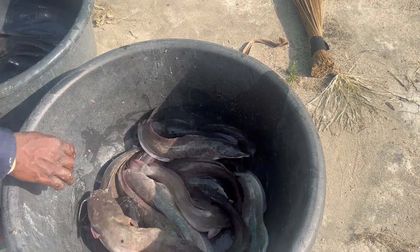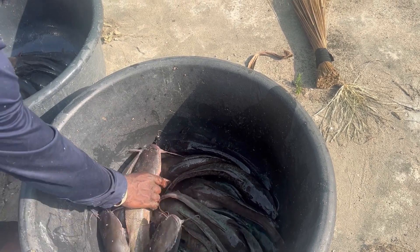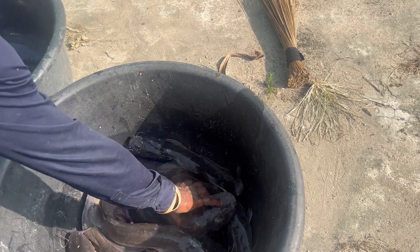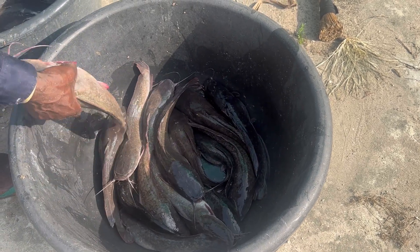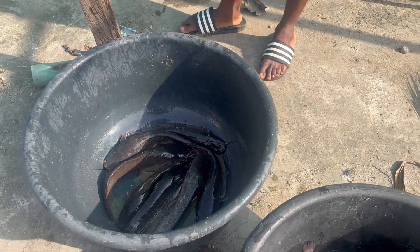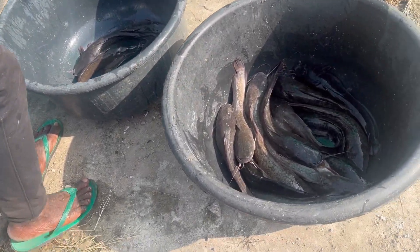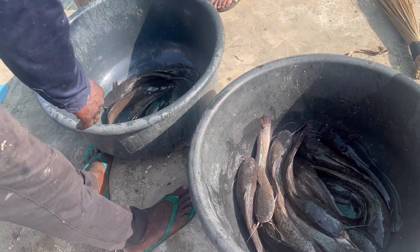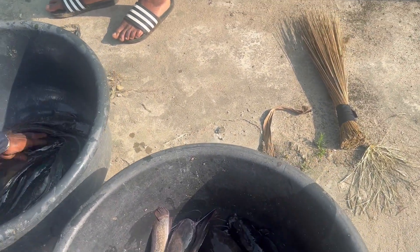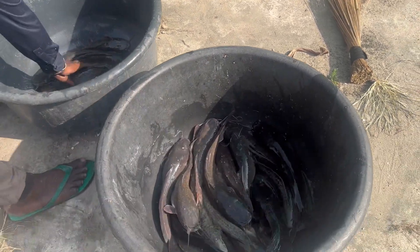After weighing the quantity you need, the next thing is to put the fish in a bag — a Vita catfish bag or a Blue Crown bag if you're a fish farmer. Pour the fish inside the bag and put salt inside. The reason I did this is because the farm is far from my house and I needed to transport them, so putting them in a bag lets me fit them into my car boot.